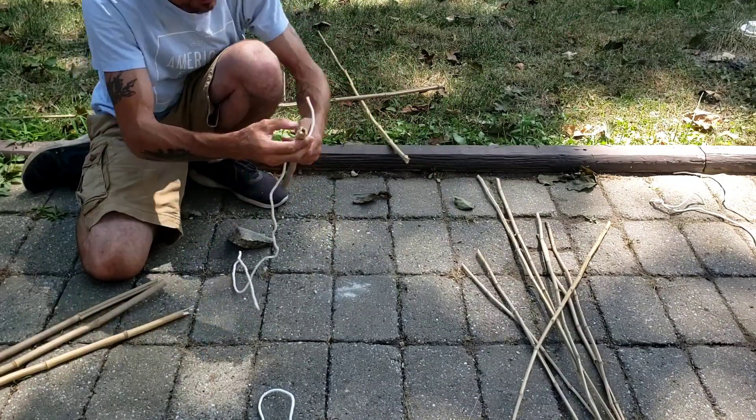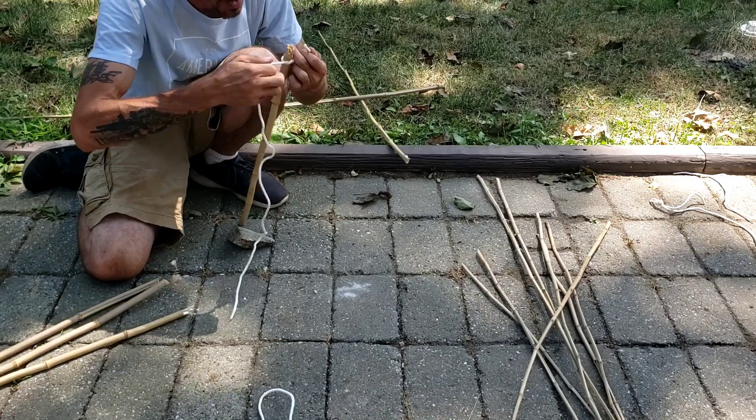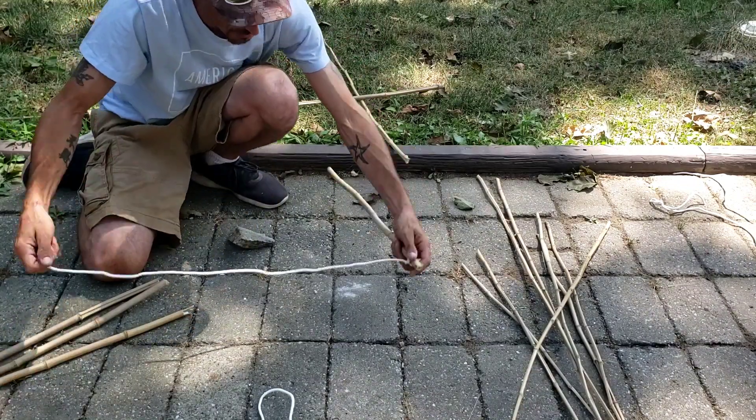We've got two pieces. So we're going to take one side — nice and tight. It's kind of a quick process if you have material that's easy, snappable like this. But regular sticks and stuff, you might have a little extra work.